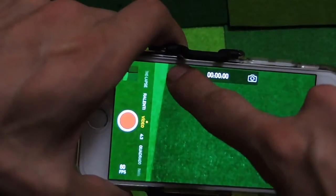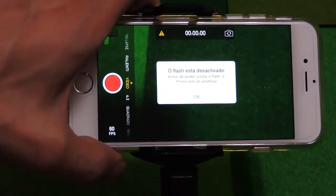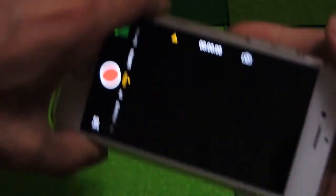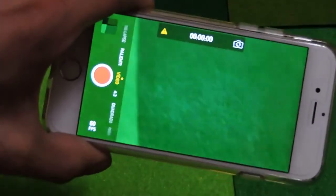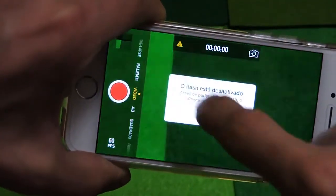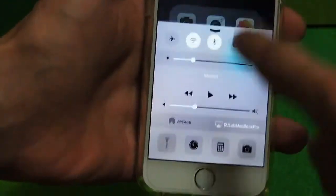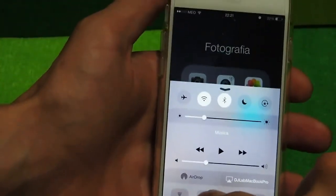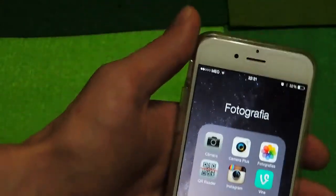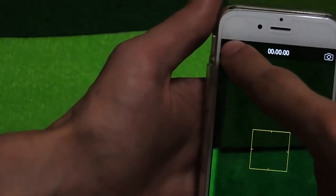Here it is — you can see this little exclamation symbol and the flash is disabled. It says to use the flash you have to let the iPhone cool down. The device is so hot that with this warning I can't even use the flash or the flashlight.